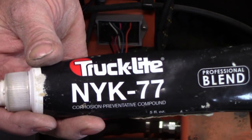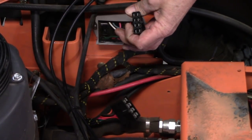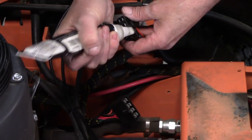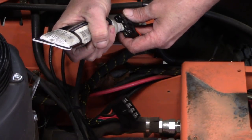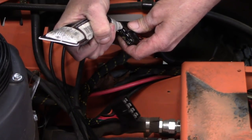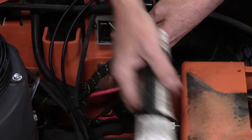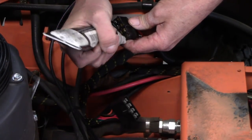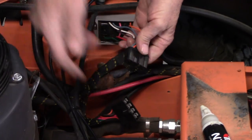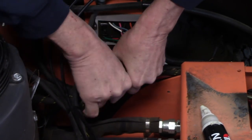I showed you this before but this is what I use. I like this because it's a big tool and I can use it for pretty much everything. Don't take a whole lot of dielectric grease, just a little bit. Just wipe the top off, plug it in. One thing about these — they hold in tight together.